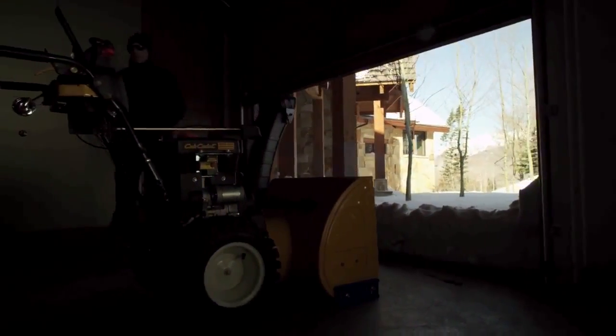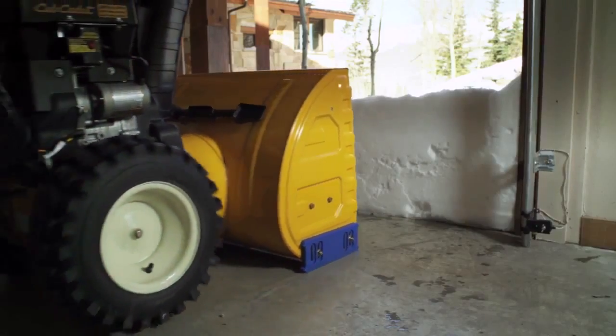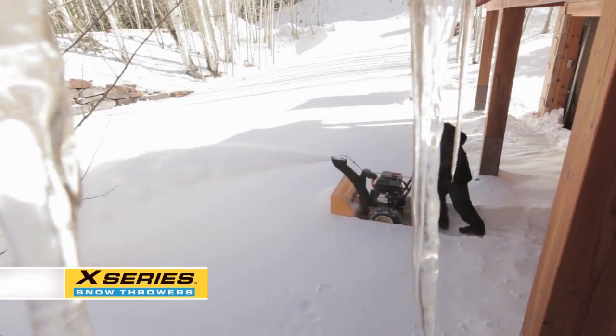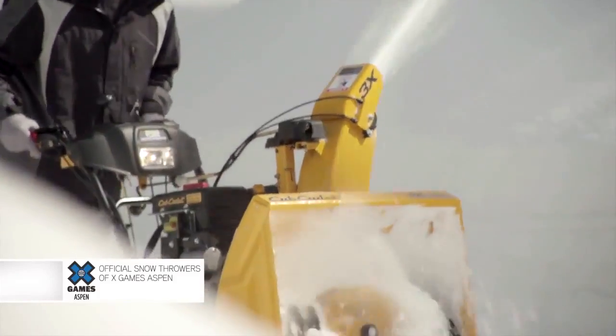You're smart, because any time old man winter throws extreme snow your way, you throw it right back, letting you get on your way out. Presenting the X-Series from Cub Cadet, a powerful line of snow throwers with solutions to fit whatever your extreme snow conditions are.